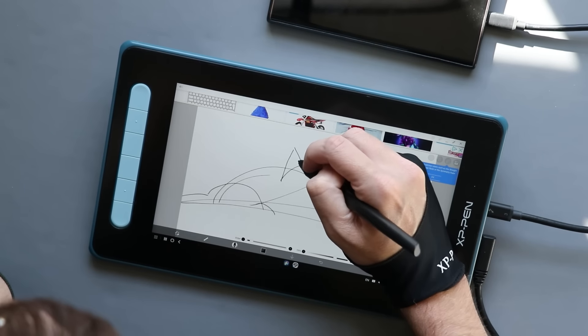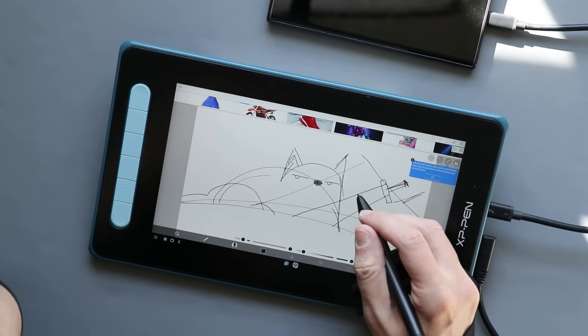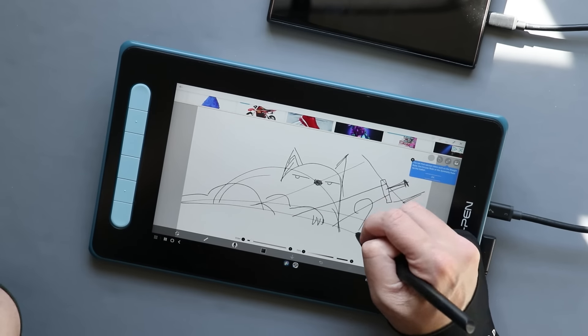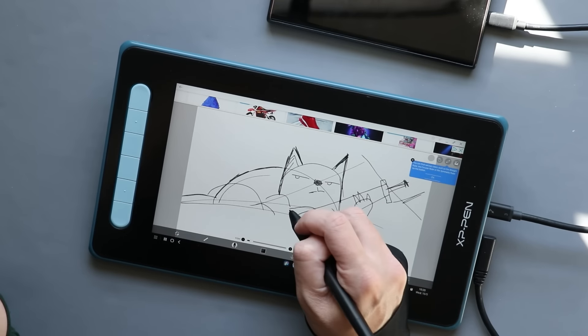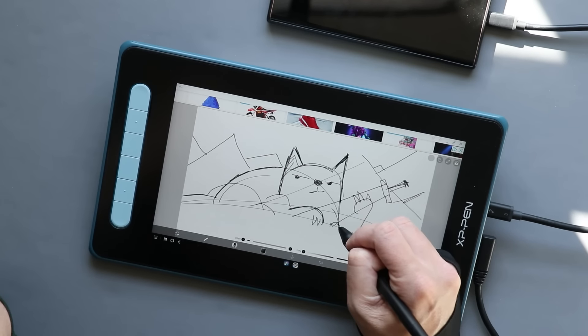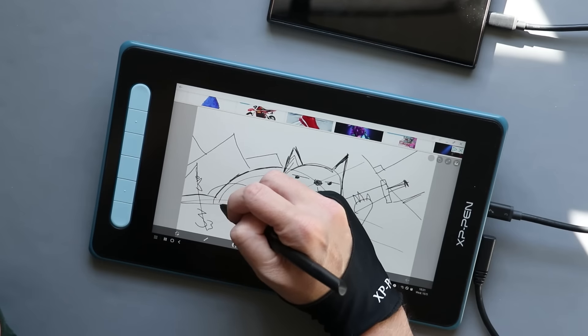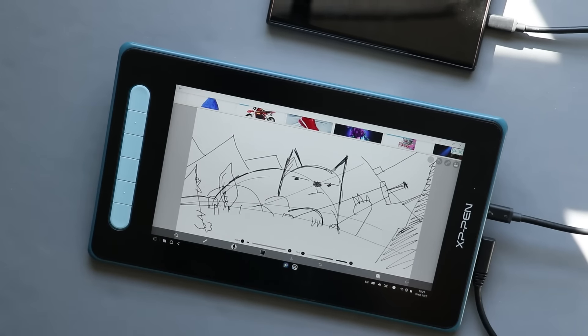I hooked this up to an Android tablet to give it a go. It works okay — from a drawing standpoint it does what it says. But shortcut keys won't work on Android, and the biggest problem is that Android apps are designed for a touch screen, and this is not a touch screen. So you end up drawing on one thing and constantly moving back to your phone or tablet for other actions, which is a clunky experience. I wouldn't recommend this if you're only going to use it on Android, but if you're traveling and want to draw on the go away from your home PC, it's totally fine for that.